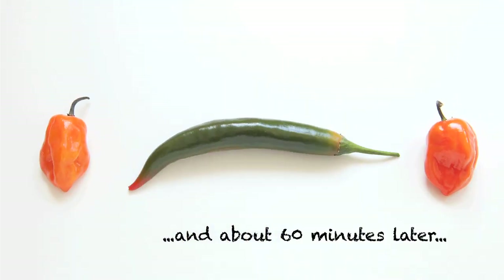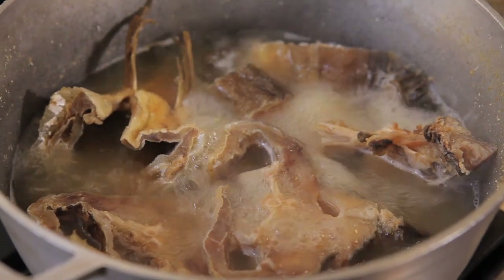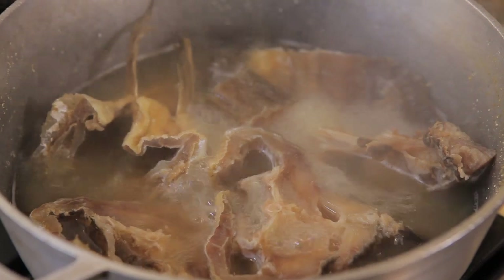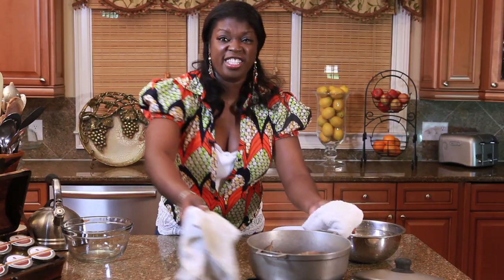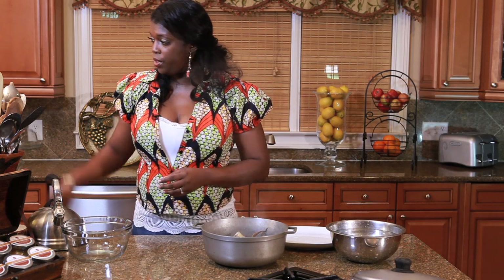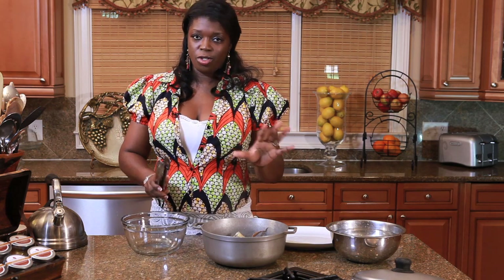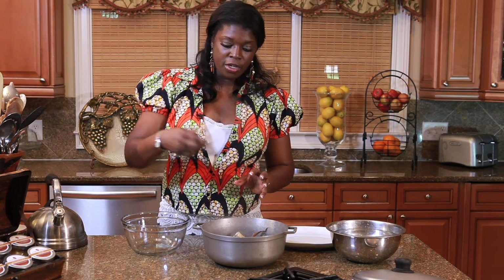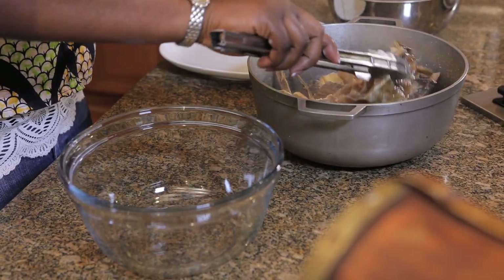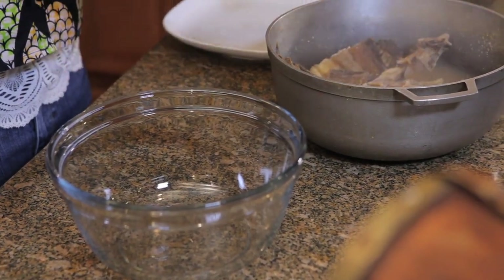The sun has gone down. My stockfish has been cooking for about an hour now. Let me take a look at it — it looks very good and soft. It's time for us to clean it. We're working with some very hot fish here, so you don't want to stick your hand in. Using a pair of tongs, I'm just taking them out, and it is breaking apart as I take it out. Look at that.